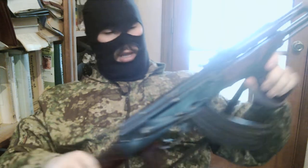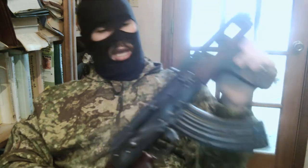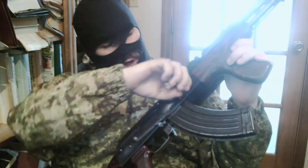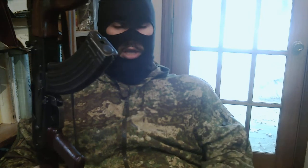Today we are reviewing the Atlantic Arms Ramy Battlefield Pickup, also known in its original designation as the MD-63. It is the Romanian version of the AKM or AK-47.